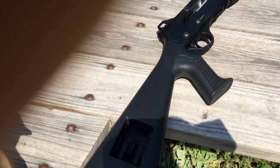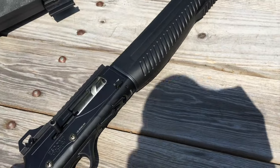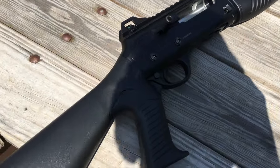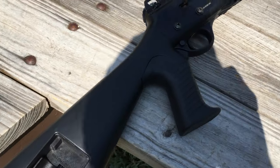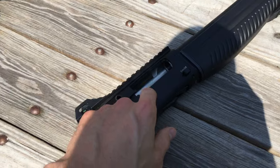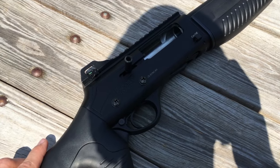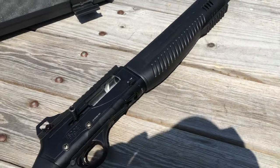I don't think I've ever done a video with this. This is my Escort Magnum, made by Hatsan — it's a company from Turkey, so I apologize if I'm pronouncing that wrong. I don't think I've ever shot it on camera, so we're going to shoot it today. I'm going to shoot some slugs and see where it's hitting at 25 yards, and then I think I have some buckshot with me too that I'm just going to play around with. Let's see how this goes.